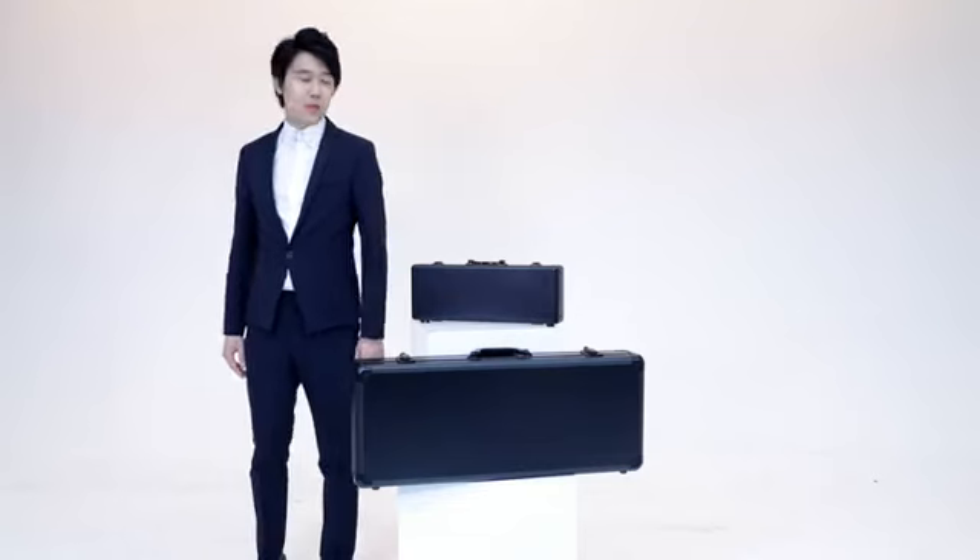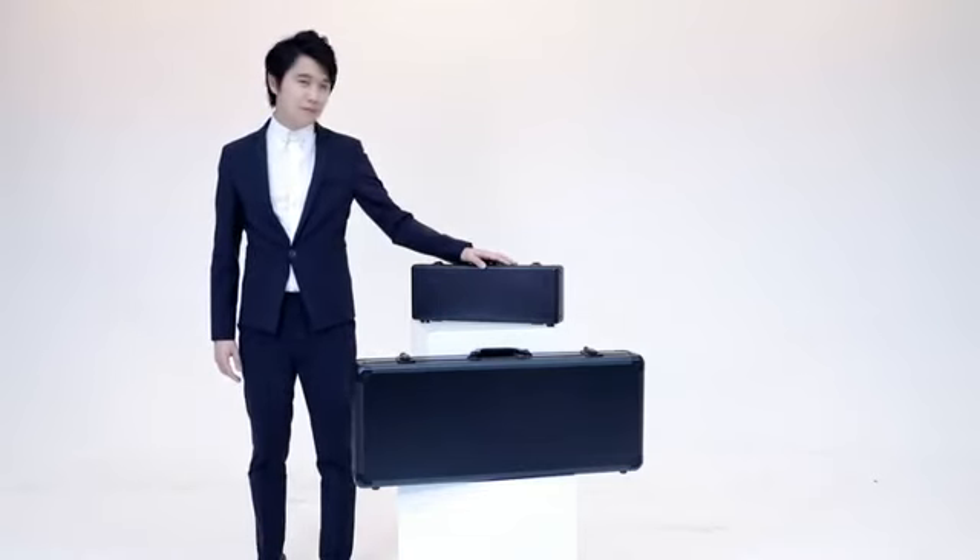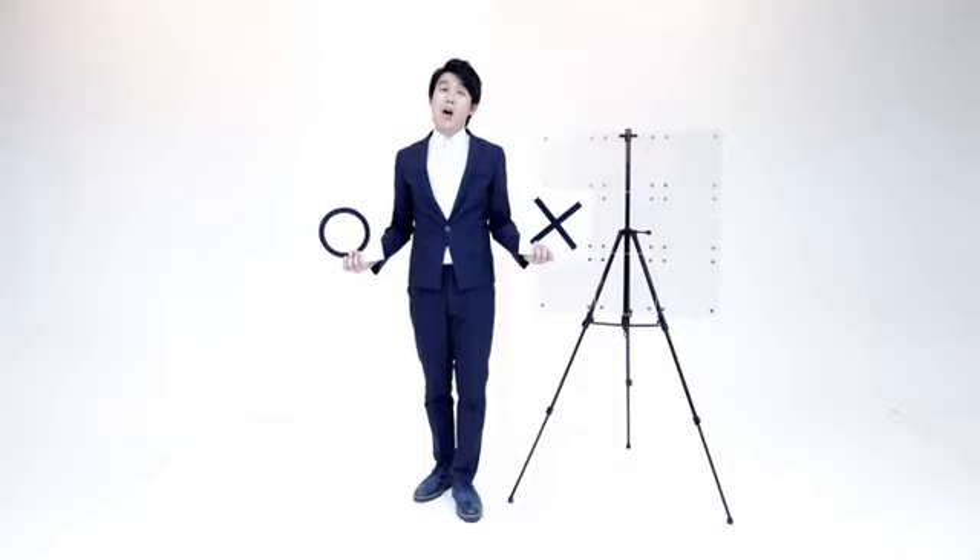Today, I present you my secret weapon, Tic Tac Toe Pro. We're gonna use our childhood game, Tic Tac Toe.